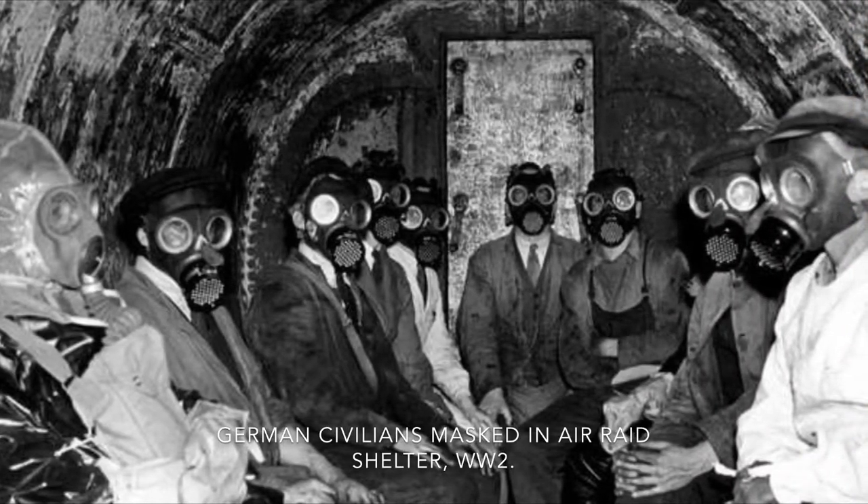Prior to and immediately upon the outbreak of World War II, particularly in Germany and England, governments issued civilians in major population centers with gas masks. During an air raid, besides heading to your shelter, you'd grab your gas mask, don it while in the shelter, and wait for the all-clear. After the first few months of the war that became less of a concern, but when the US entered the war in 1941, and things really got going in 1942, a civil defense program was implemented here that considered the possibility of air raids and gas warfare, no matter how unlikely.